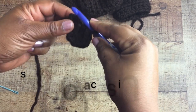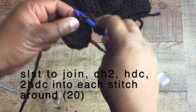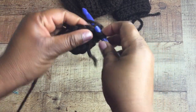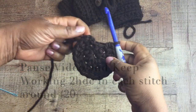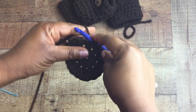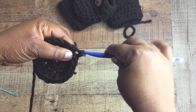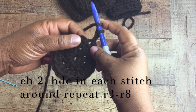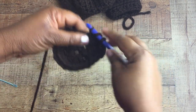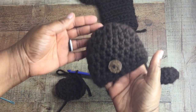Once you have 10 half double crochet stitches completed, pull your magic circle together and slip stitch to join. Then chain two — that chain of two counts as your first half double crochet stitch — and in that same spot do another half double crochet stitch. Continue doing two half double crochet stitches in each stitch all the way around for a total of 20. This is your only increase round, going from 10 to 20 by doing two half double crochets in the same spot. After that, chain two and do one half double crochet in every stitch around, continuing until you get to round 8 total.